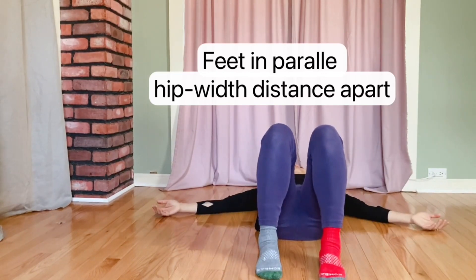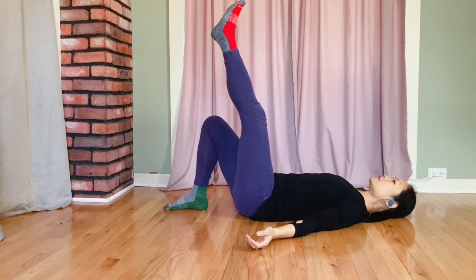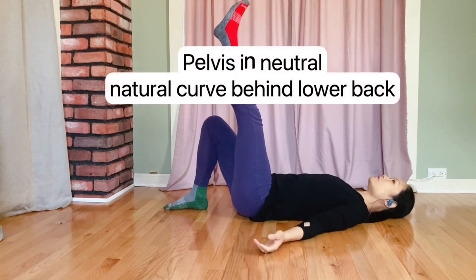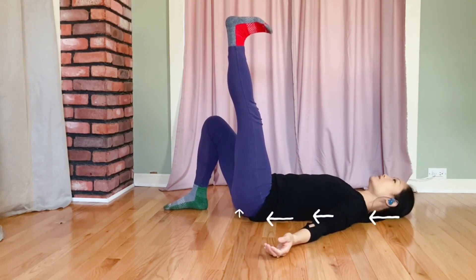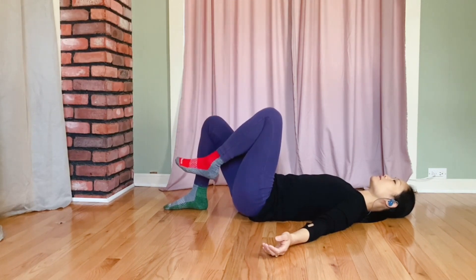Start in a parallel position. Bring your leg up and stretch it as much as you can while maintaining space underneath your lower back, keeping a neutral position. Just register how long your leg can go, then flex the foot. Do three breaths — inhale, exhale, relax.